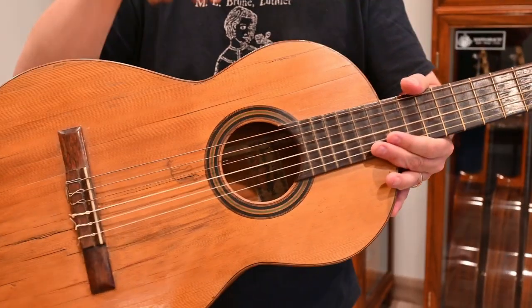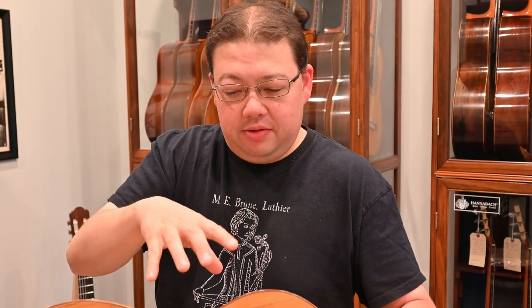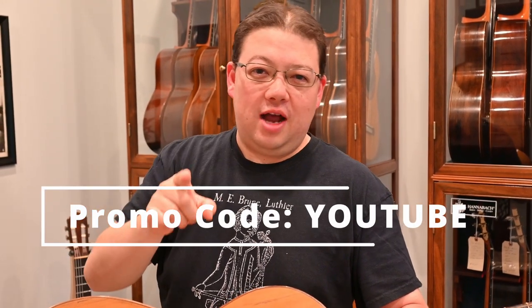Thanks for watching. If you're enjoying watching me build a guitar loosely based on this Antonio Torres, send me pictures of what you're building — I'd love to see it. If you want more, consider subscribing to my Patreon where I'll have exclusive videos. Like, subscribe, and use promo code YouTube for $500 off your guitar — and you might even see yours get built on this channel. See you next time.